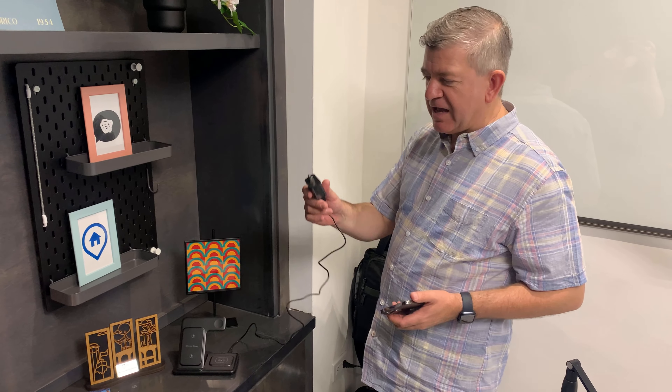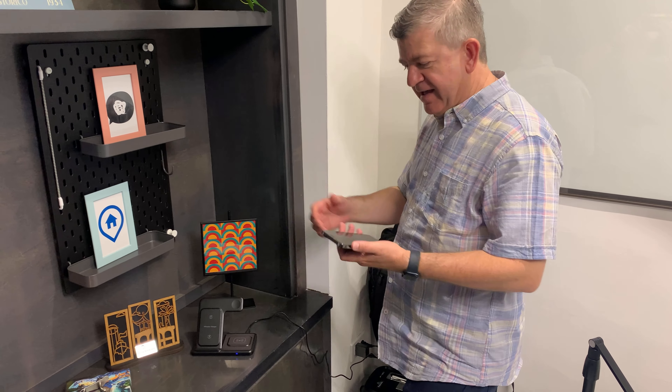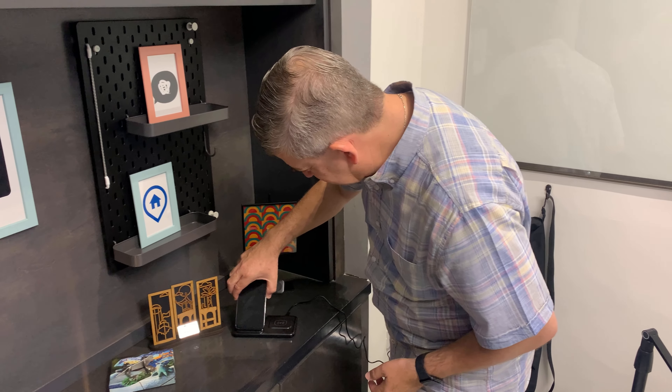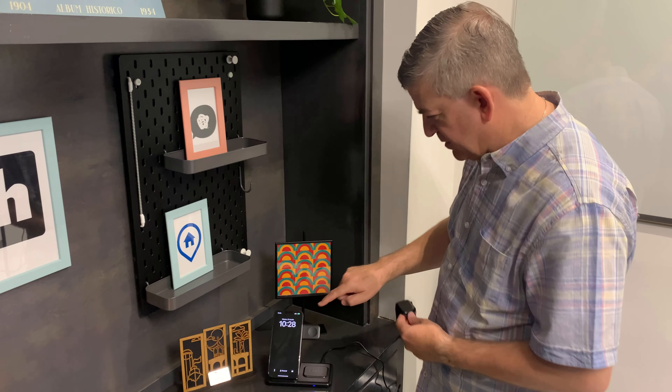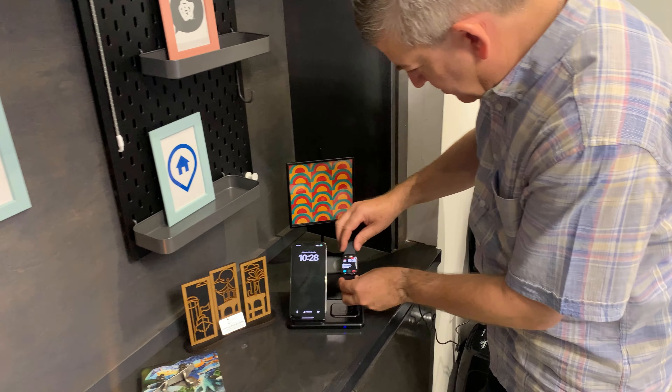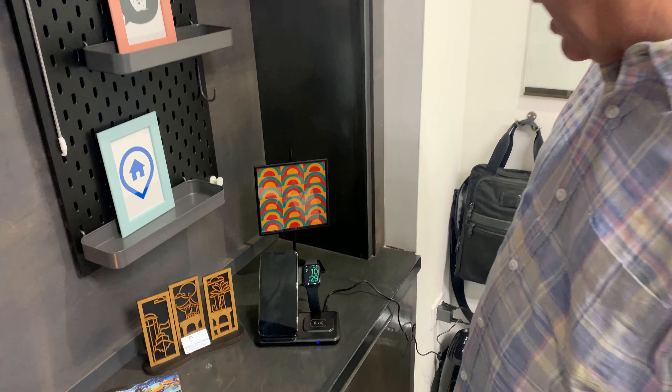Let me try it out. I'm going to connect this to the wallet and let's charge my phone. As you can see, it's charging. And my iWatch. See how easy it is to charge your devices.